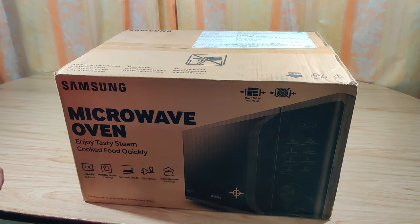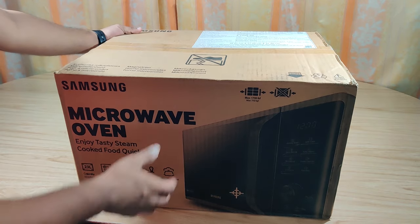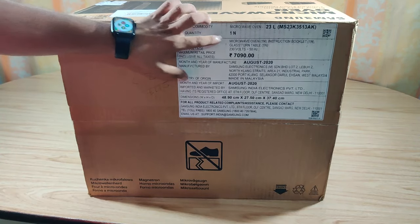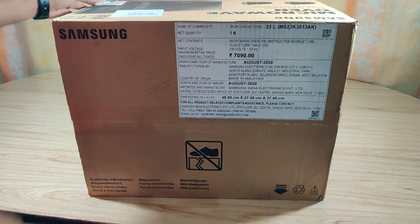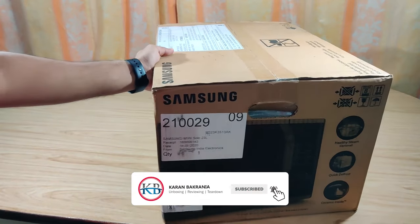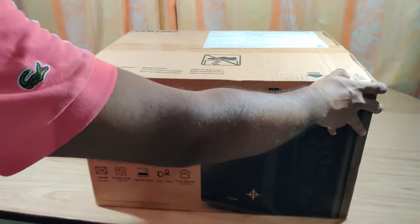Hello friends and followers. In today's video we'll unbox the Samsung Microwave O1. The capacity of this microwave is 23 liters, the model is MS23K3513AK, and it was manufactured in August 2020. I purchased it for 5,500 rupees and the purchase link is given in the description. So let's open the box and have a look at the product.